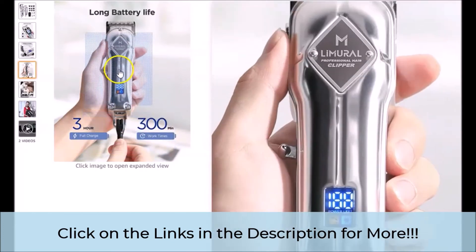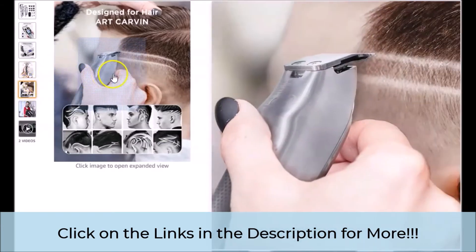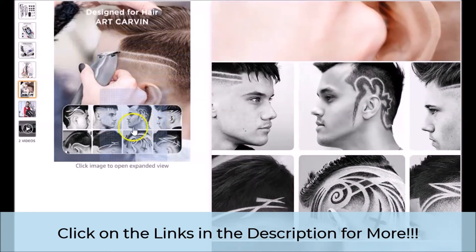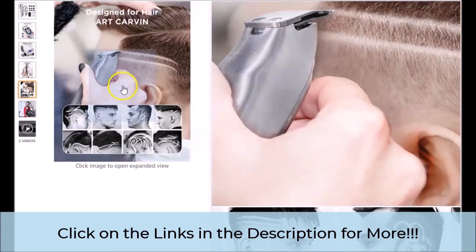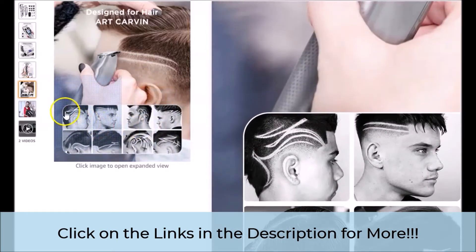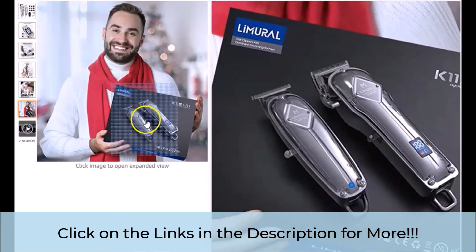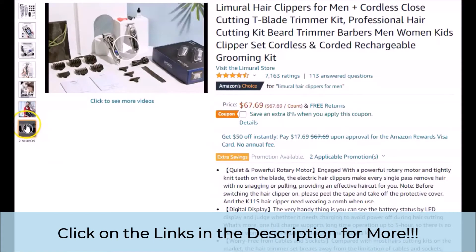Also, take a look here as it shows some of the designs that you are able to do with the trimmer that is included. We would like to add that you have to have the skills to do these types of designs as well, but as you can see, designs are attainable with the featured trimmers. Also, we would like to say that the design and size of the box that these come in is awesome as well. And you can see here that there are other videos for you to watch as well. Just take a look as we briefly scroll through this portion of the official page.